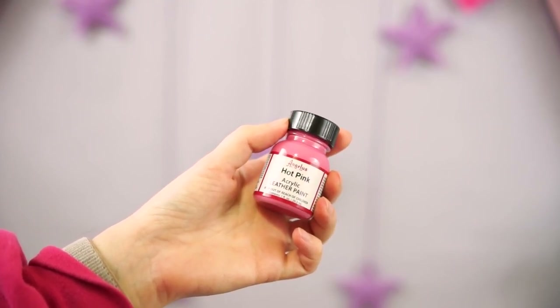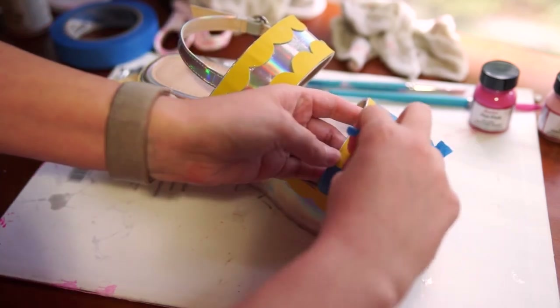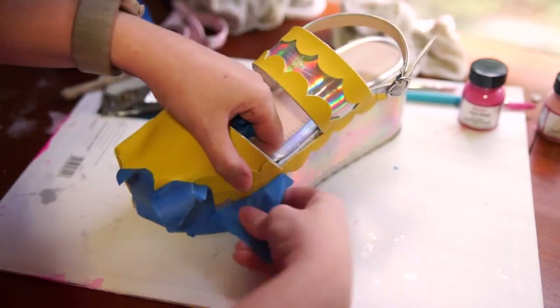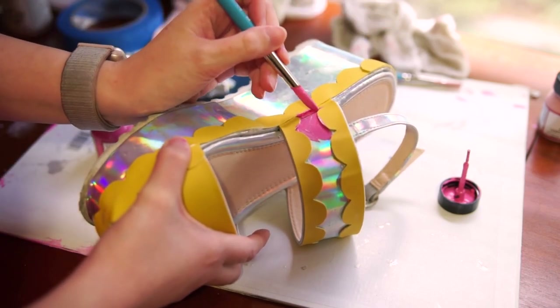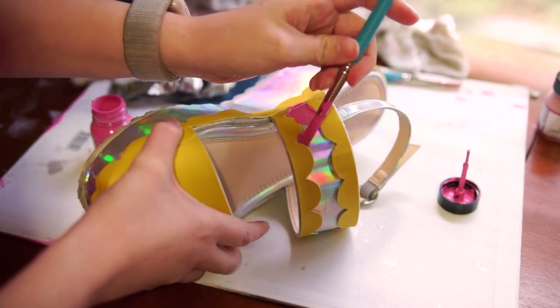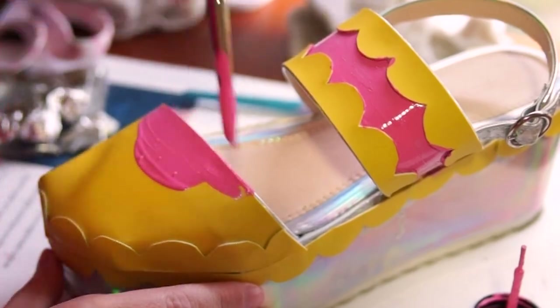After everything has been glued, we'll paint the base of the shoes hot pink. The hot pink and banana yellow together is kind of odd, but it sort of reminds me of a Barbie that I had when I was a kid and I kind of dig it.